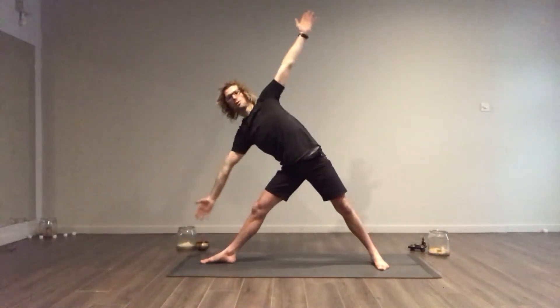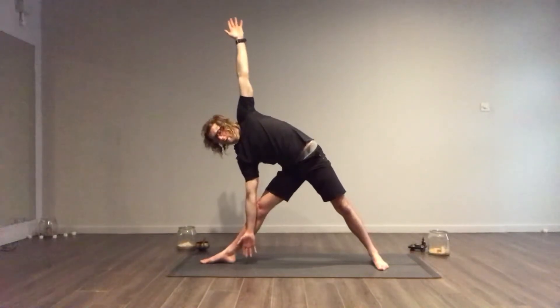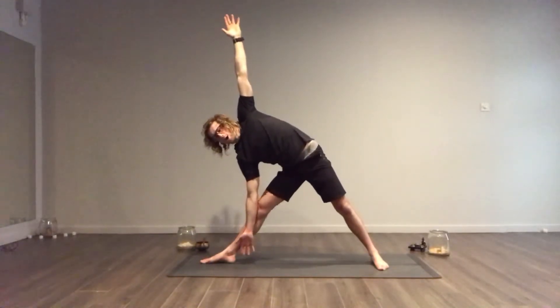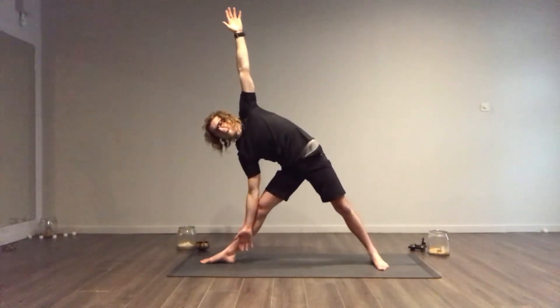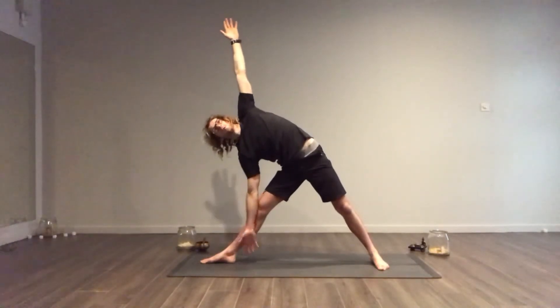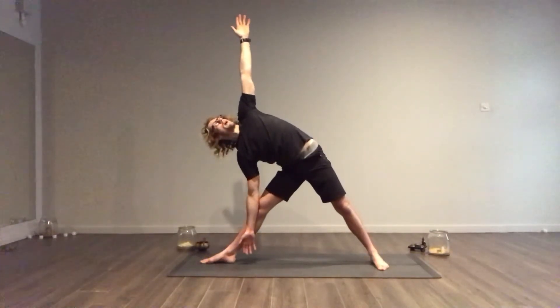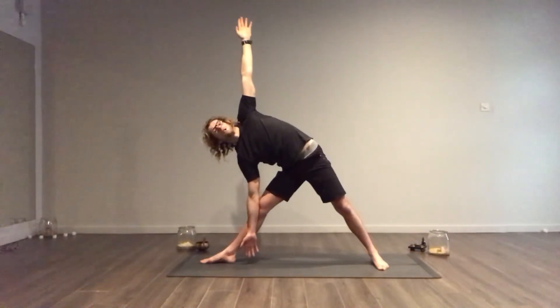From there you can roll yourself down on your exhalation and find your Trikonasana. Tuck in your tailbone underneath you, roll your left hip back and your right hip forwards. Lift up into the sky, lift the left chest, turn your gaze up towards your left hand. You've got nice straight arms here.